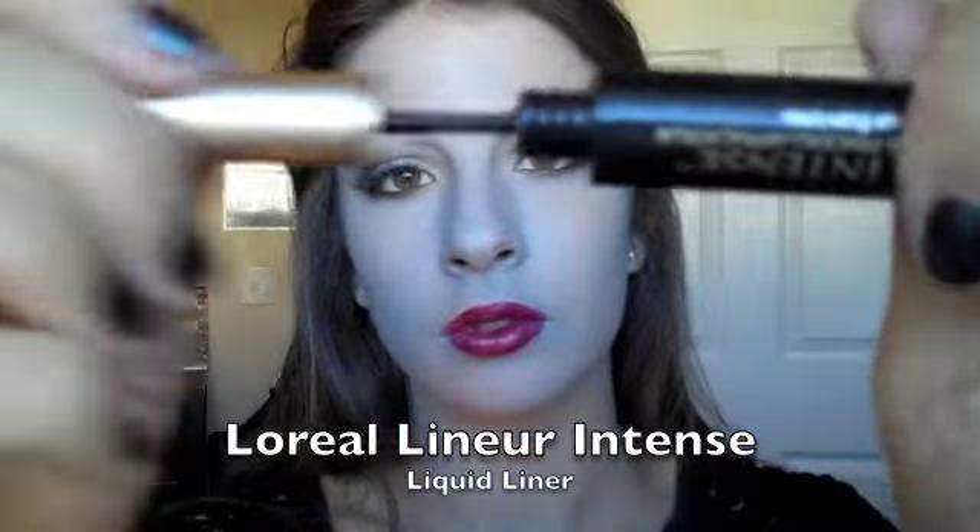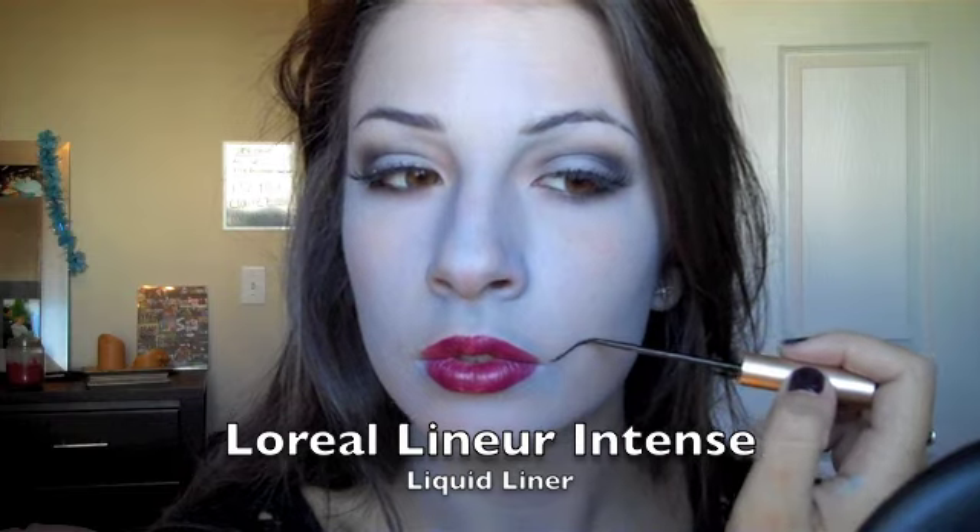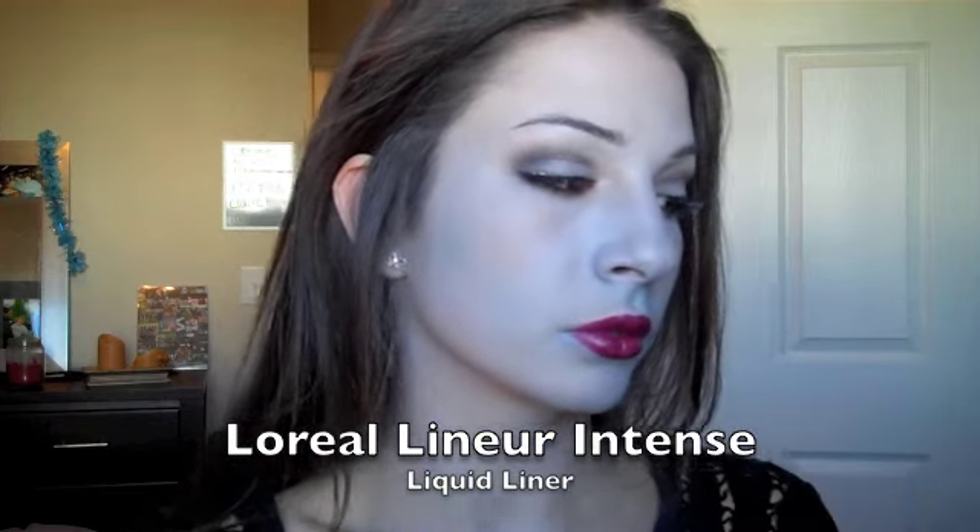Now for the fun part! I'm going to use a liquid liner by L'Oreal with a very fine tip to help with precision to make the stitches. Sally has three very distinct stitchings on her face — two come from the mouth. They're black with little cross pieces going across. You can go randomly with different diagonal shapes, and a couple I'm going to put an X through, just giving a stitching effect going from the corner of the mouth upward with short strokes.